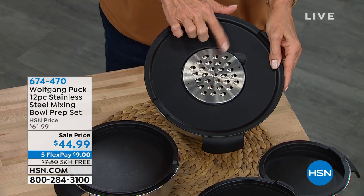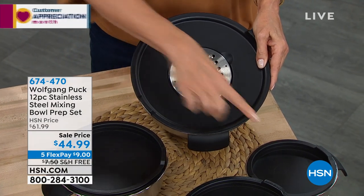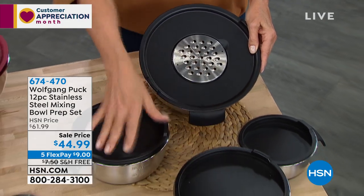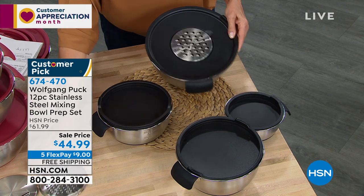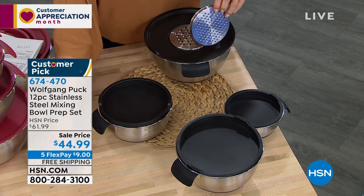It's the multifunctional lid for the big five cord. You also, by the way, get a one, a two, and a three cord, all with their own lids. But this lid includes a fine grater insert, a coarse grater insert, and a slicing insert that look just like this.